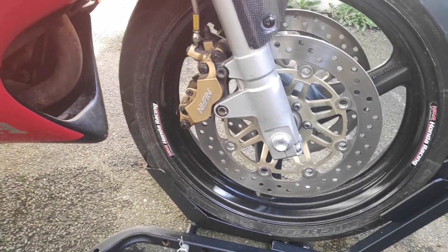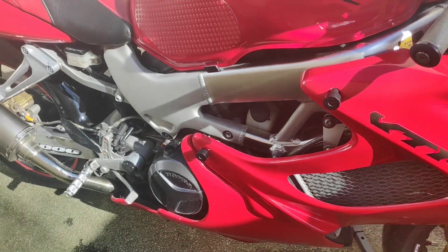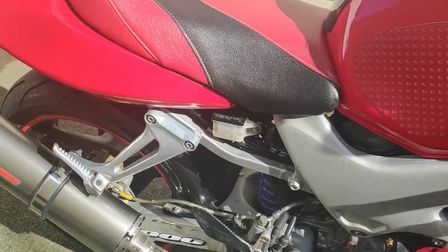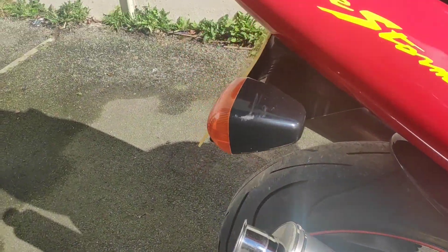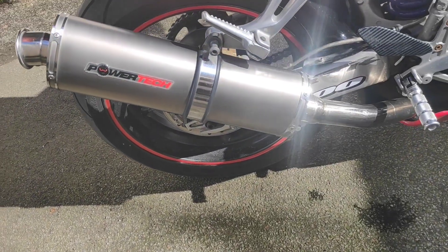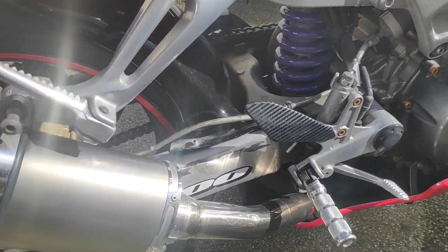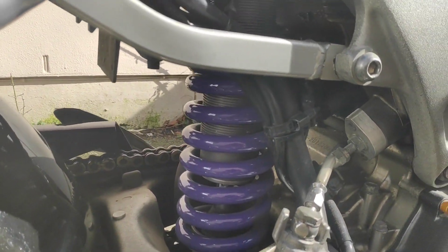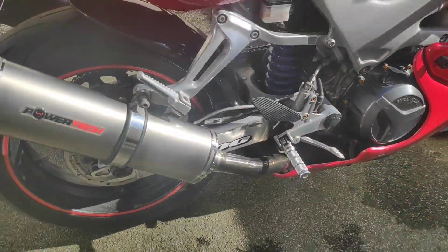It is extraordinarily clean and it's original as well — original indicators, nobody's fitted silly little LED ones. It's got aftermarket levers by the looks of it and original wing mirrors. There's a little bit of a scuff on there. It's got some really interesting Power Tech exhausts on there, which I haven't seen before. It's also got this shock here which is apparently about 500 quid — I think it's a Nitron shock.